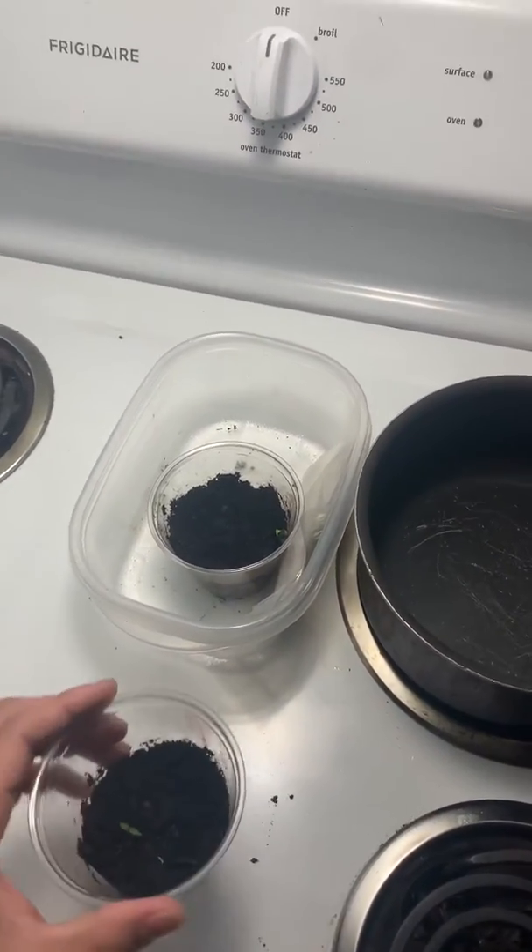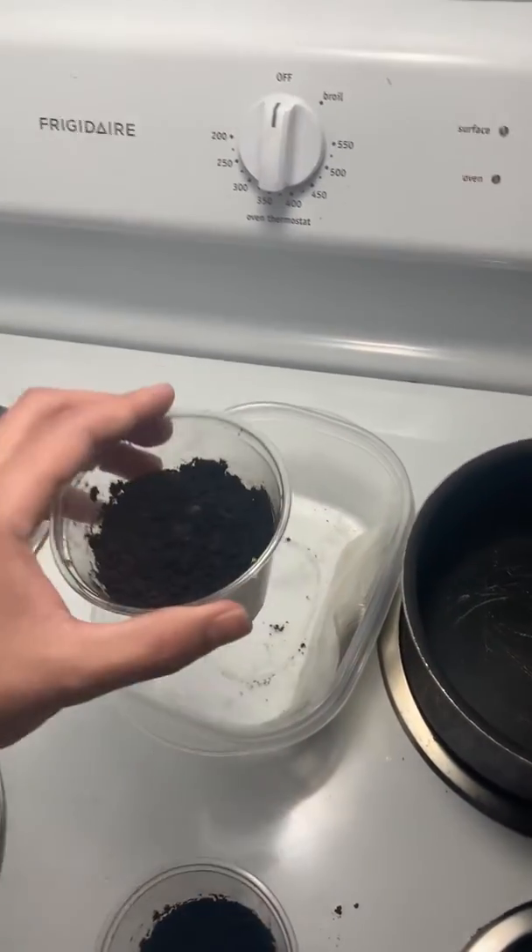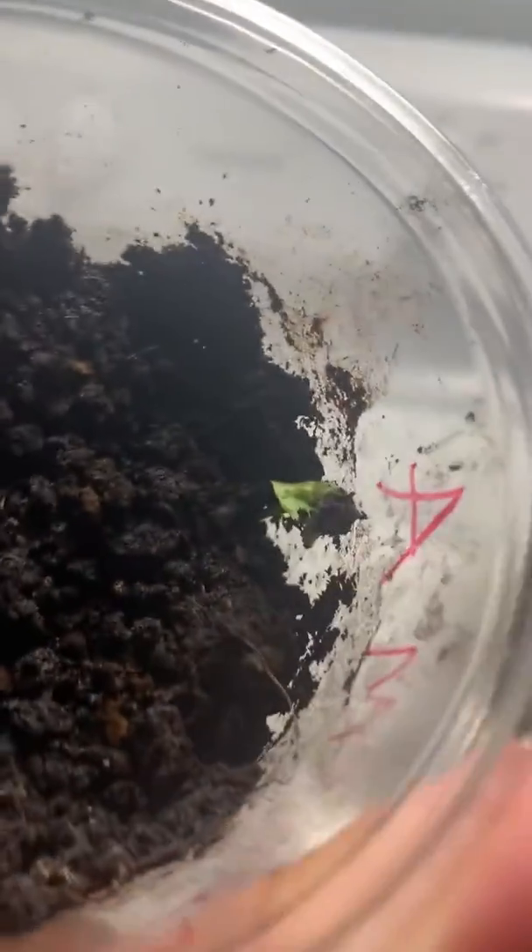So let me give you the update. Let me show you Cup A. Cup A — I know for guarantee I grew the seed because I seen the seed. The seed looked exactly like that, as you can see where the embryo grew from.